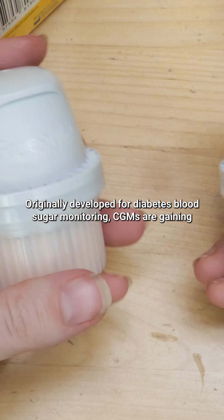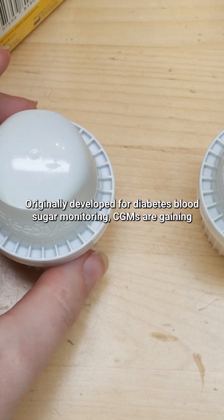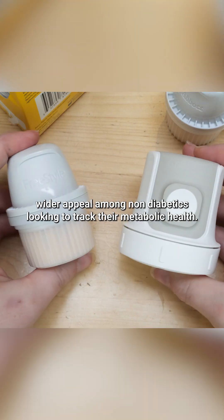Originally developed for diabetes blood sugar monitoring, CGMs are gaining wider appeal among non-diabetics looking to track their metabolic health.